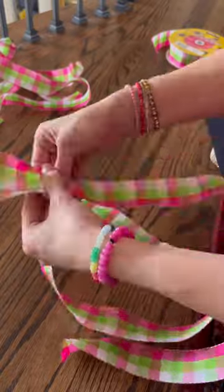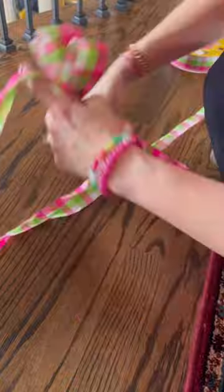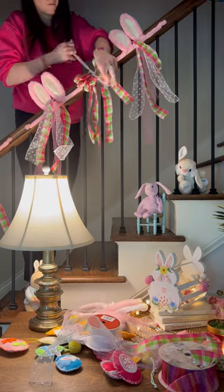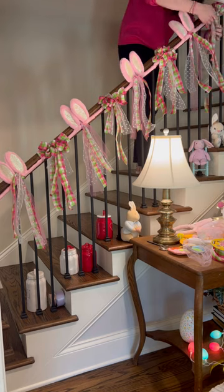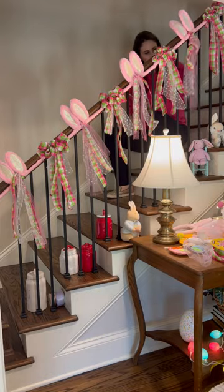I needed something with bulk for in between each set of bunny ears, so I made a bow. I had a really good family friend that taught me how to make bows a really long time ago, and I can't thank her enough because I use it all the time. Once I was done making that bow, I actually made three more to use as the in-between pieces for the bunny ears. I attached them using a white polka dot tulle ribbon to attach them to the railing.